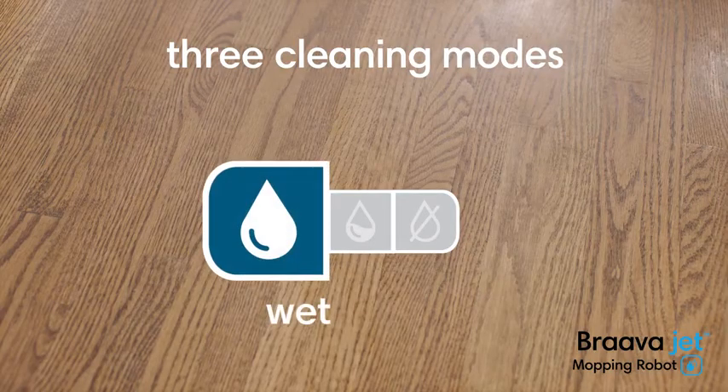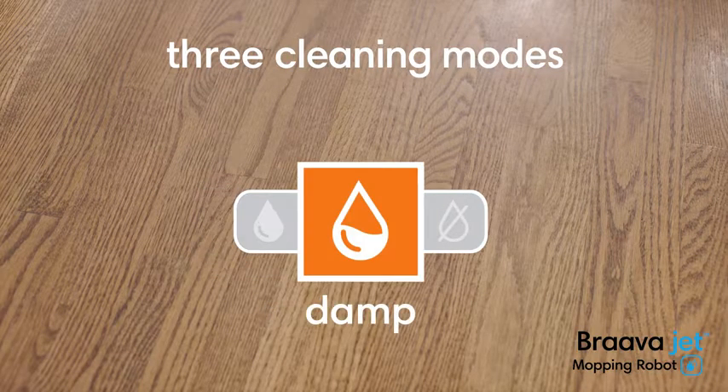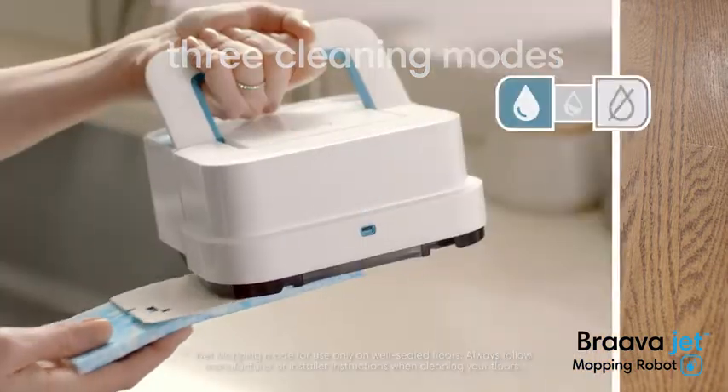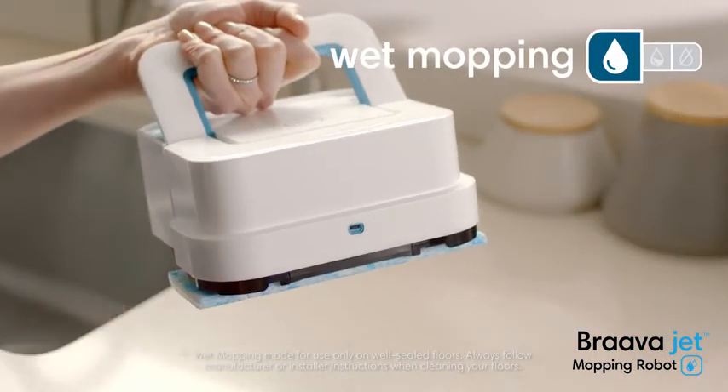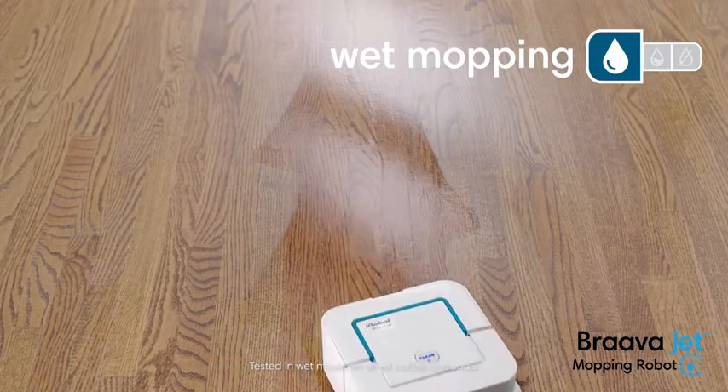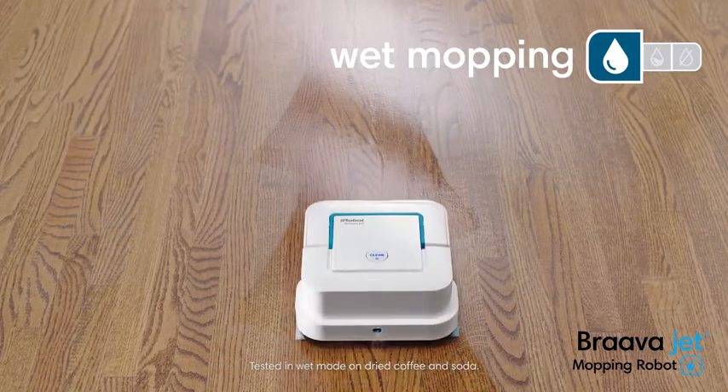Bravajet features three cleaning modes. It recognizes the type of cleaning pad and automatically adjusts the way it cleans. Attach a wet mopping pad and Bravajet uses a triple-pass cleaning motion, precision jet spray and water-activated cleaning agent to tackle dirt and stains.